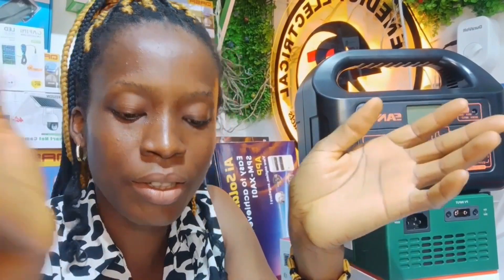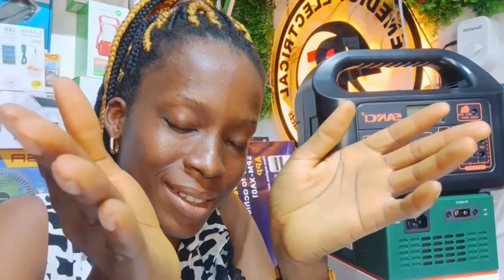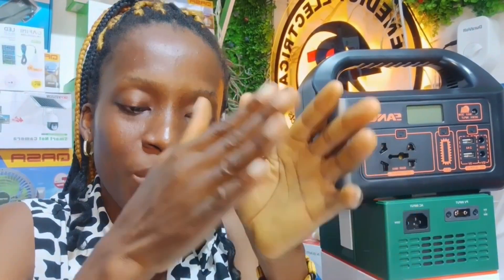Consider your solar generator as your big power bank for bigger appliances. Just like you have a power bank for your phone, your solar generator is a big power bank you can use to power bigger appliances in your house or office. Also, you don't just place a solar generator outside the way you place a normal generator. You keep it inside, near your fridge, stabilizer, stereo, or television area. Only the solar panel extends outside.